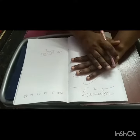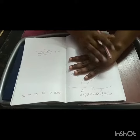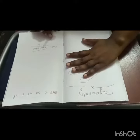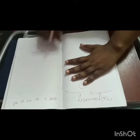Hi friends, today we will learn the trigonometry sine theta formula using our hand and fingers. So we can learn the sine theta formulas easily.